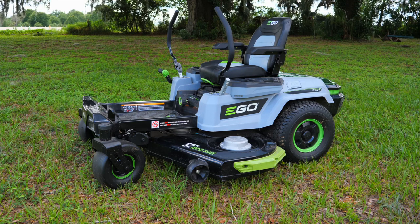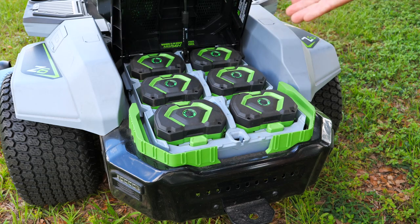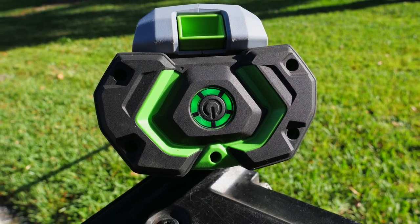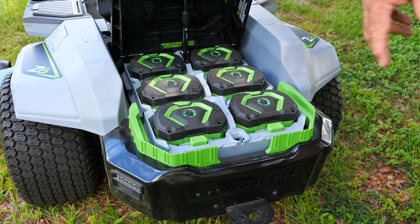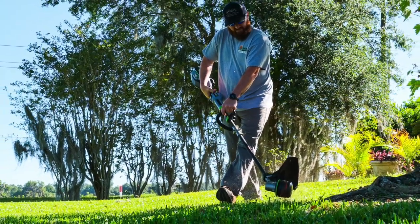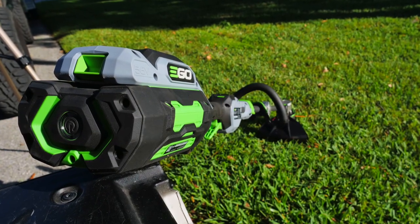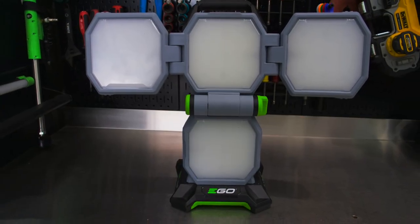There are a few features that really stand out as we've continued to use it. It runs on Ego's 56-volt platform, and it takes the same 56-volt batteries we run in string trimmers, blowers, chainsaws, lights — everything that Ego offers runs on this 56-volt platform. Initially you may think, why do I want to use six tool batteries to drive my zero-turn mower? But flip that on its head: now you've got six additional batteries to work with the rest of your Ego fleet, because you're not always mowing — you've got to string trim, blow, and everything else.